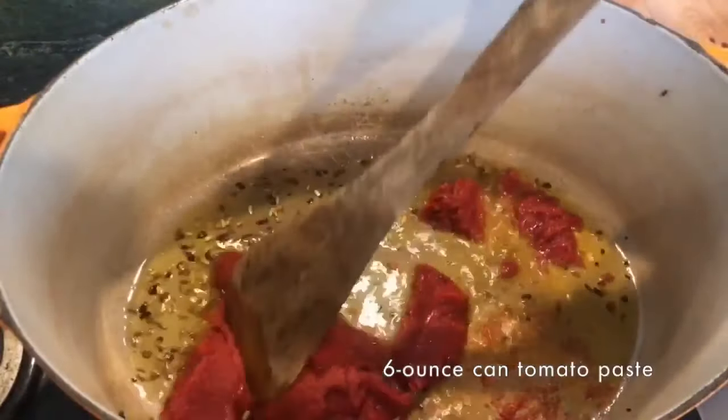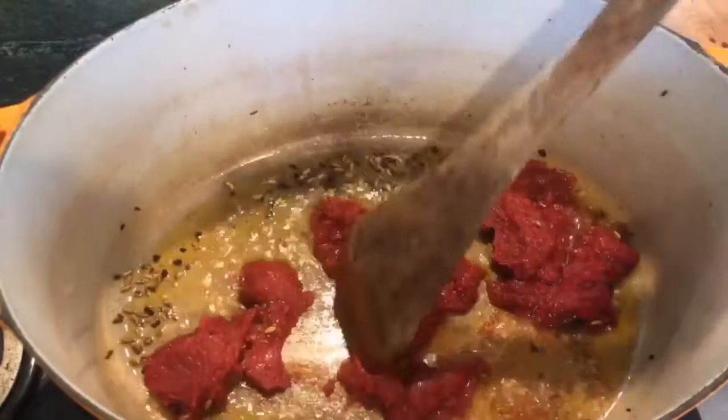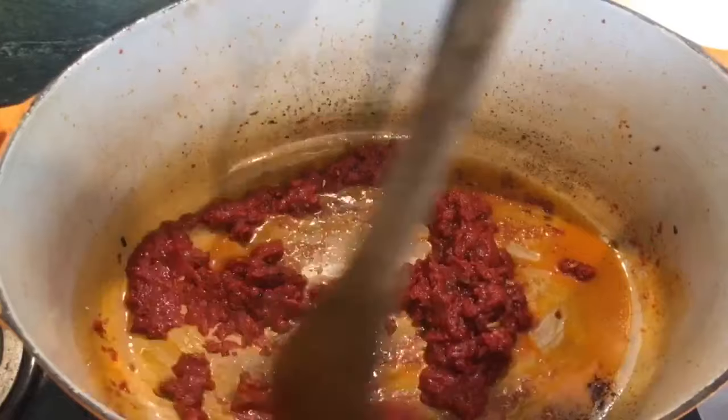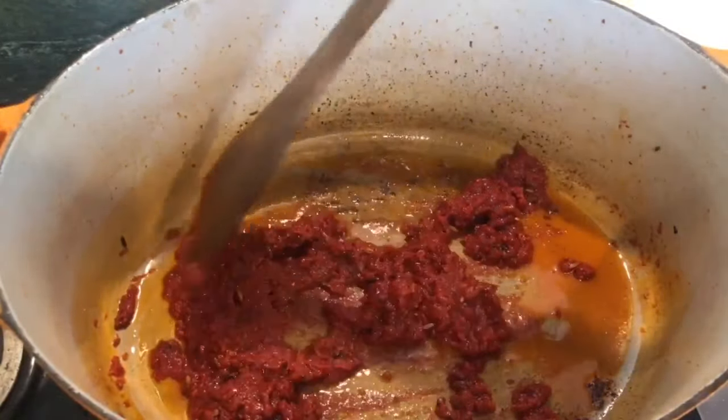Step two, we fry or deeply brown six ounces of tomato paste. What we're doing is doubling down on an already concentrated flavor source. Tomato paste is already tomatoes with the water cooked out, and then on top of that we're browning it in that fragrant spice-flavored oil. At that point, if you wanted to add another flavor boost, you could add a few tablespoons of your favorite hot sauce. Harissa would be great, or you could add some minced anchovies. That's if you want extra oomph, but we tried to keep this as simple as possible.